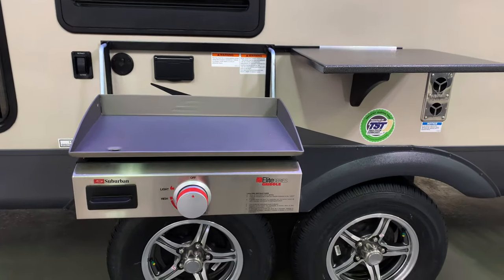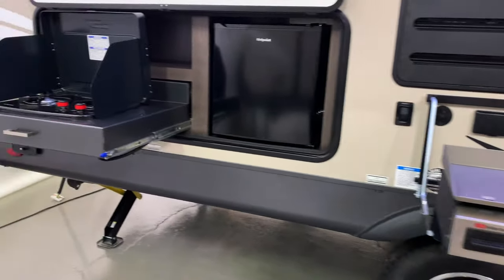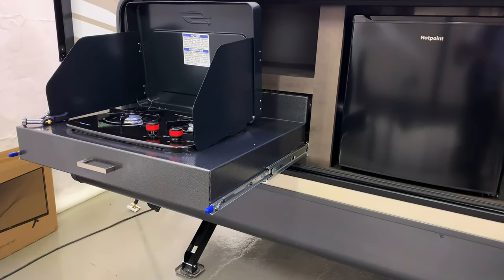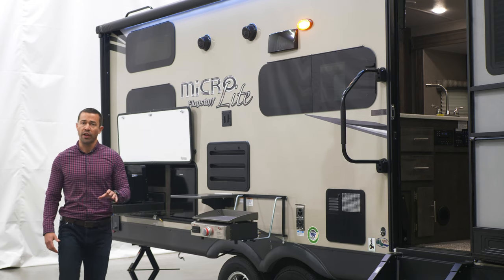You also get an awesome outdoor entertaining space right here — the standard griddle, your table, your TV mount, the speakers, but also you've got a cooktop right here and a fridge for your beverages outside. Awesome for entertaining all those people that come with you.